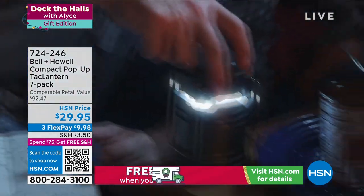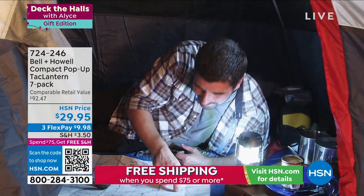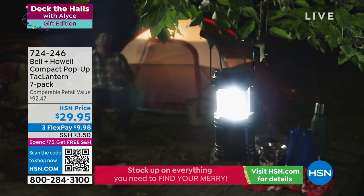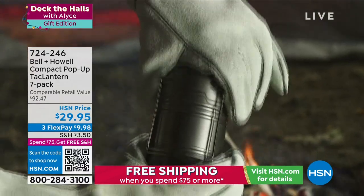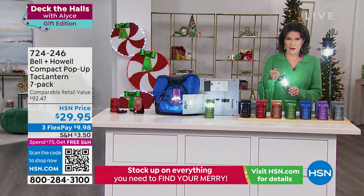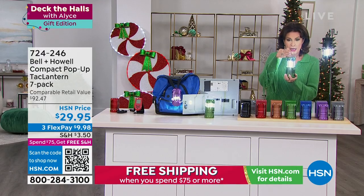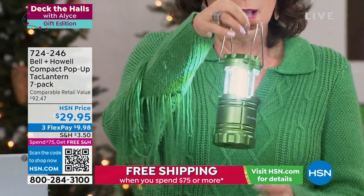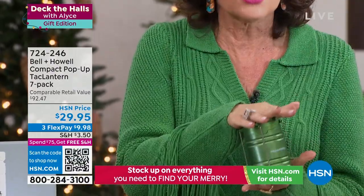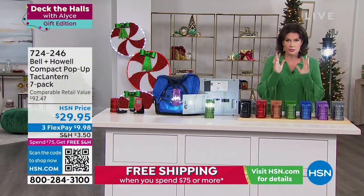Bell and Howell brings us some of our most unique lighting options. We offered this last year and it was so crazy popular that we had to bring it back — and it's better than ever. This is a seven-pack of tack lanterns. All you do to turn it on is pull it on, and it comes with these little handles so you can hang them up. They have a beautiful metallic finish that gives them a great look — seven of them for $29.95.